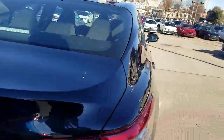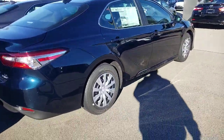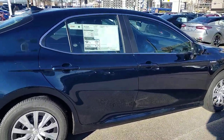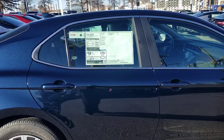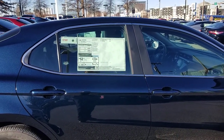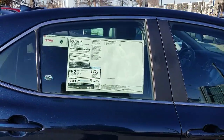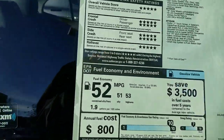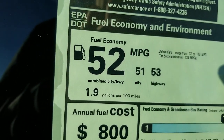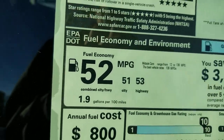They are built in Georgetown, Kentucky — shout out to Georgetown! It is the number one American-made car on the market and has been the number one selling sedan for about 18 years in its class. This is also the best fuel economy you'll get in the Camry lineup: 52 MPG combined, 51 city, 53 highway.